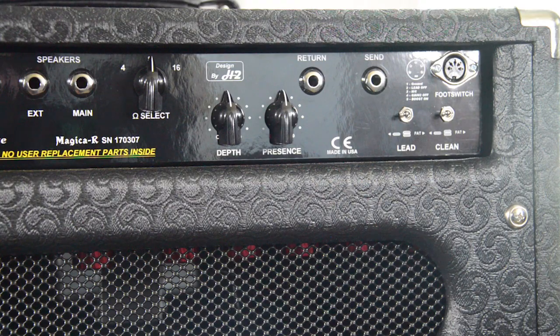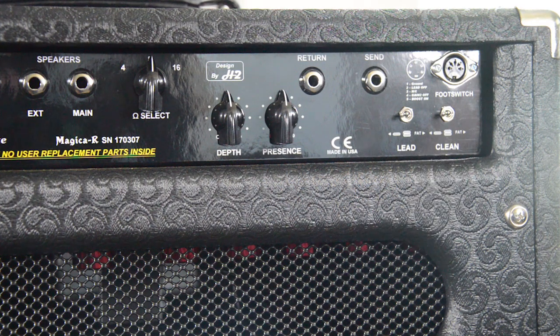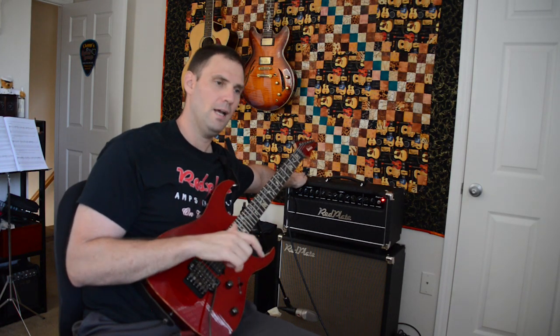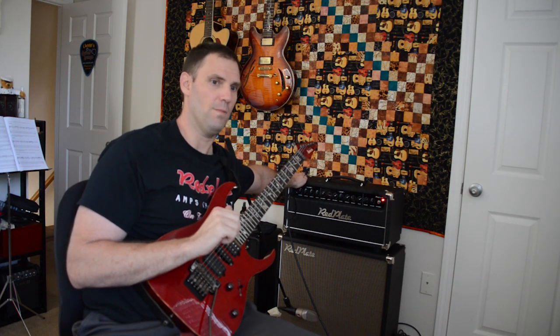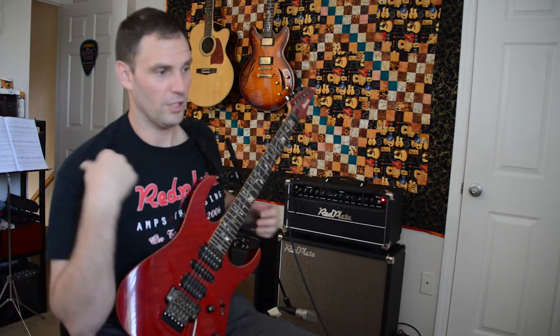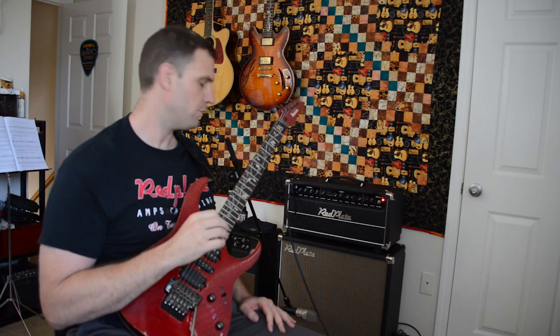On the back it has settings for your instrument — what you're using. If you have a single coil, a Strat, or a Les Paul with humbuckers, it's got little pictures that show a single coil, a humbucker, and then there's a fat mode. The fat mode is really thick — very bassy, very full on the low range and low mid range, so you get a lot of punch out of that. The cab is open back but with fat engaged it sounds very much like a closed back — a lot of kick and push on the speaker.